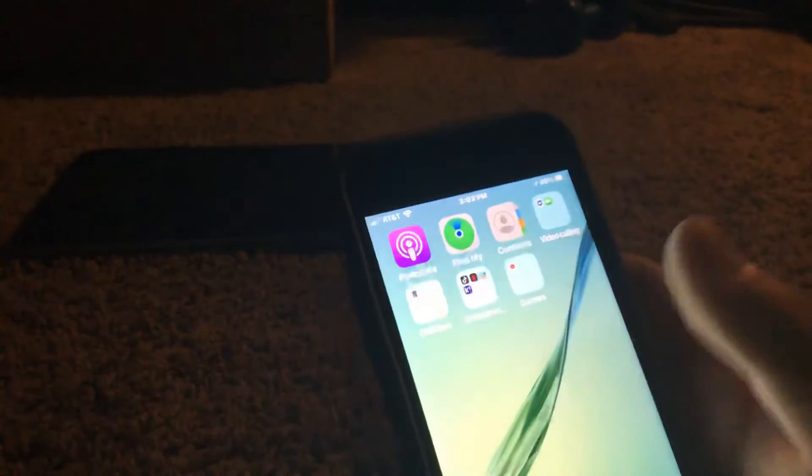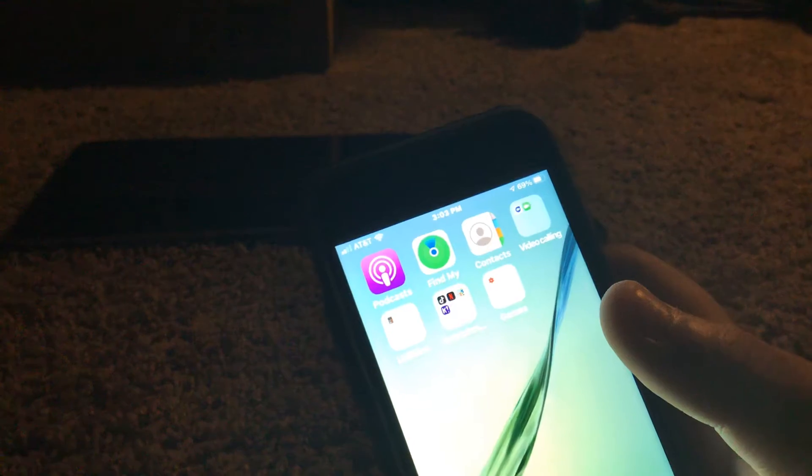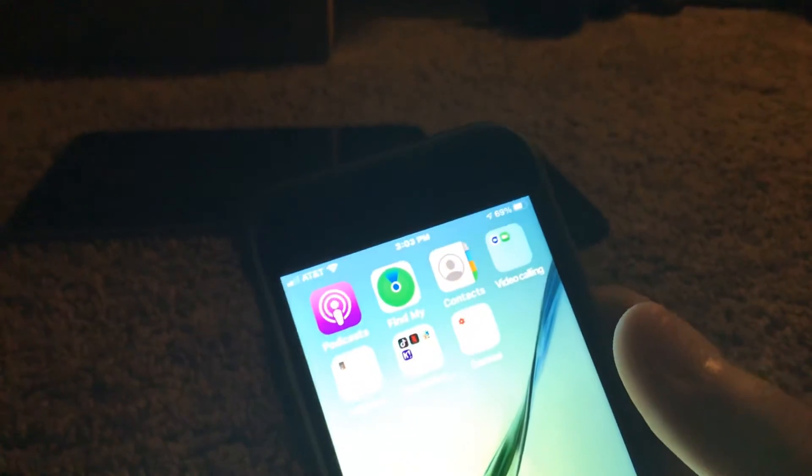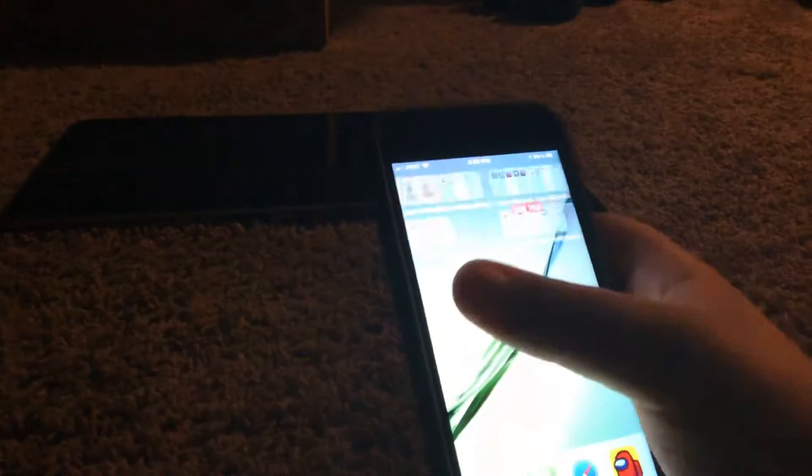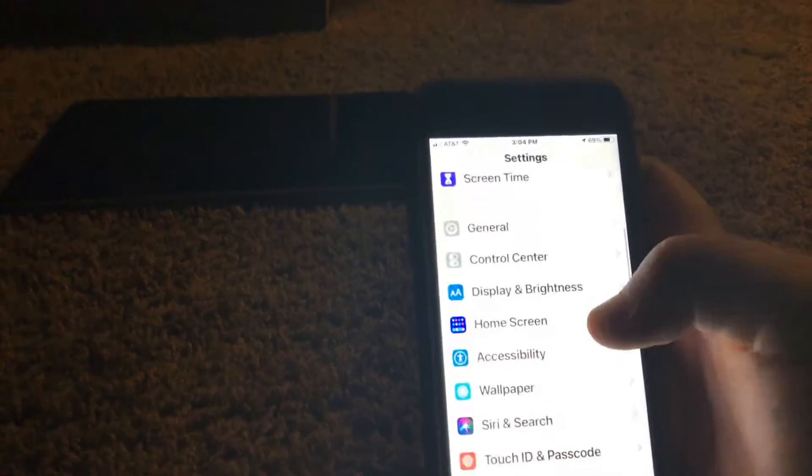My brother has that display — he's using his tablet. That used to be my main one. I always break stuff.